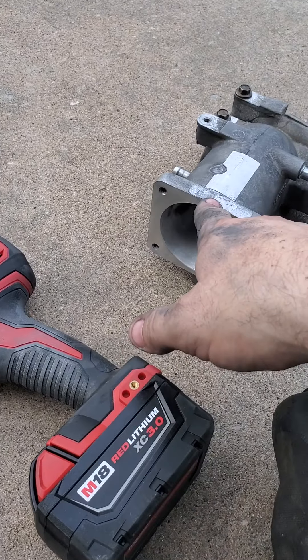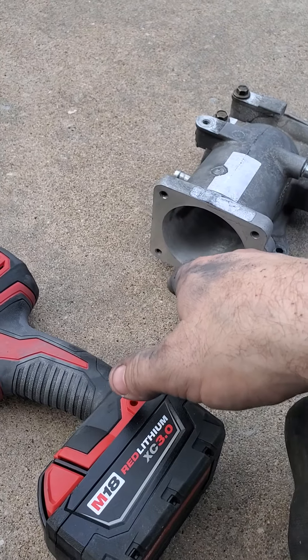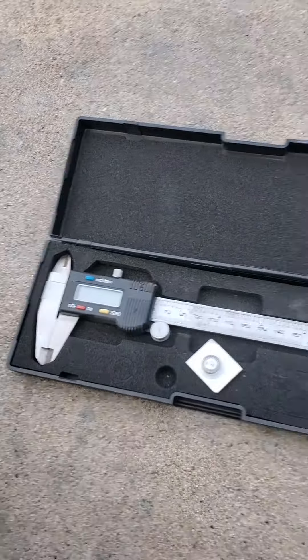Why does it bolt on? Because it's your car part — you took it off of your car. Tools needed: a drill, engine hone, brake cleaner to keep cleaning up around the edges and measuring, and a caliper.